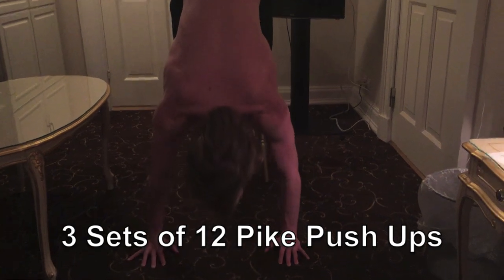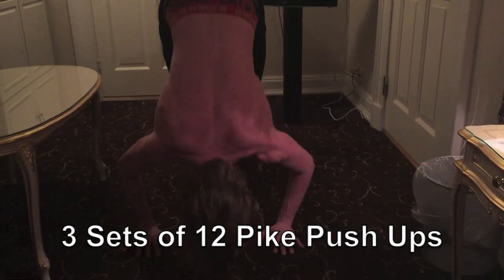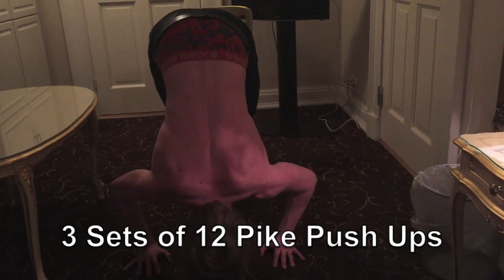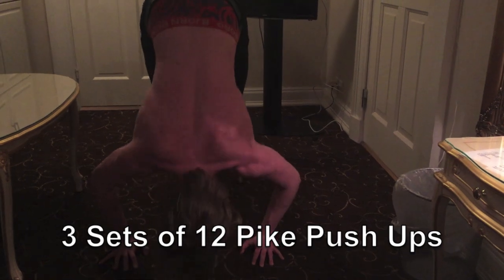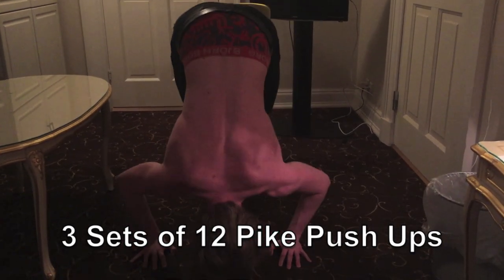Third: shoulders. For shoulders, the best exercise I know of is handstand pushups, but as a beginner you probably can't do that. So a good alternative is pike pushups. You can do them on the ground, and you can also do them a little bit harder by putting your feet on a chair.